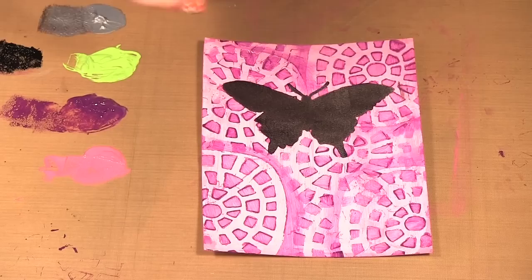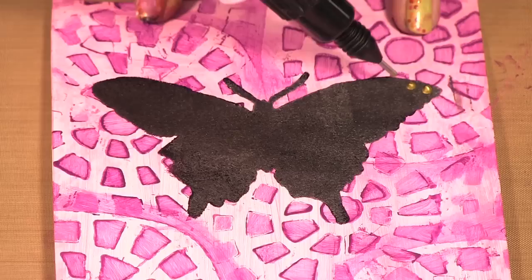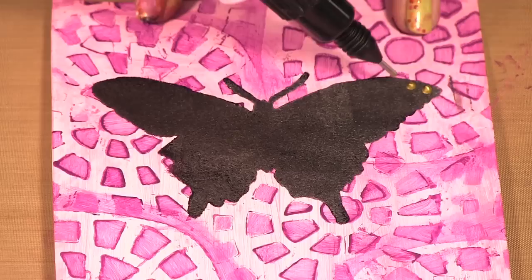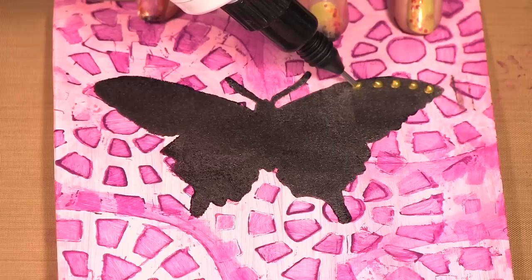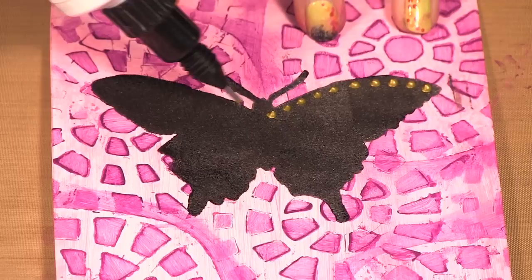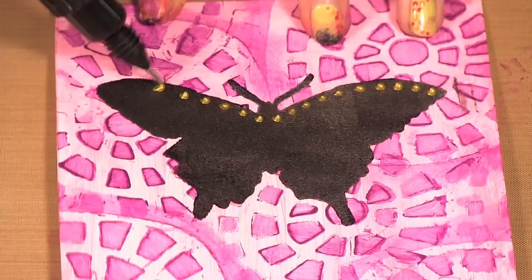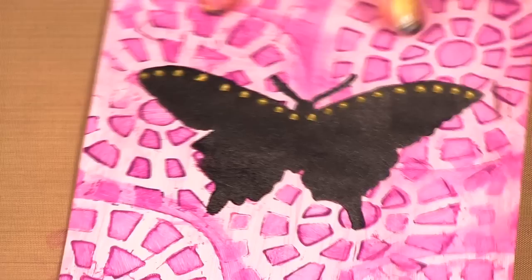Now I can take my fine tip liners — this is Gilt. You want to give it a little shove so all the paint is down at the tip. I always do a little sample first. Then I can just go in with my paint and do some little dots on my butterfly. Because these are heavy body paints they will retain their shape, so you'll have that texture of the dot. I've got my little pin and I can put that pin straight in there to make sure it doesn't clog.